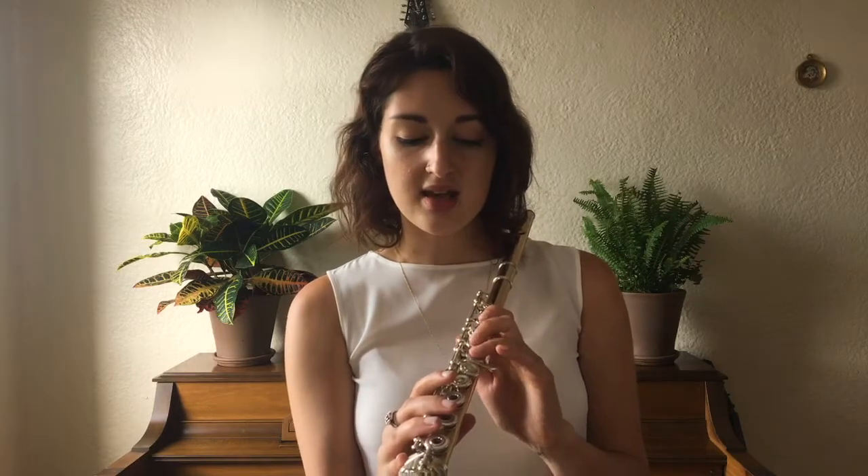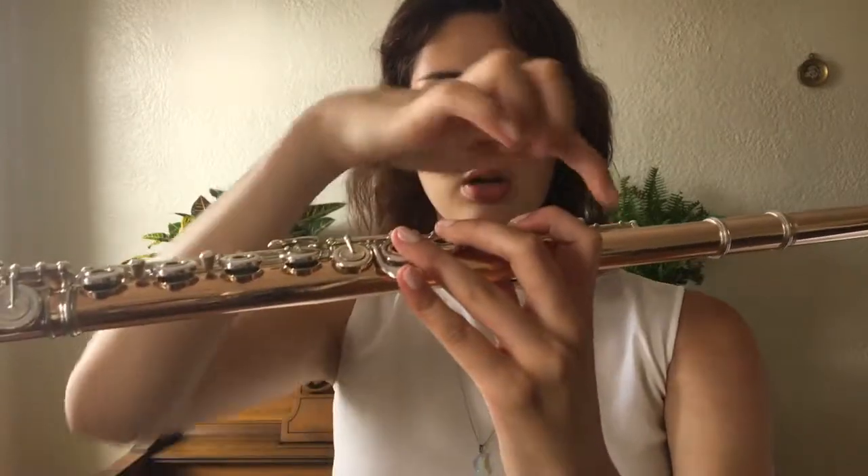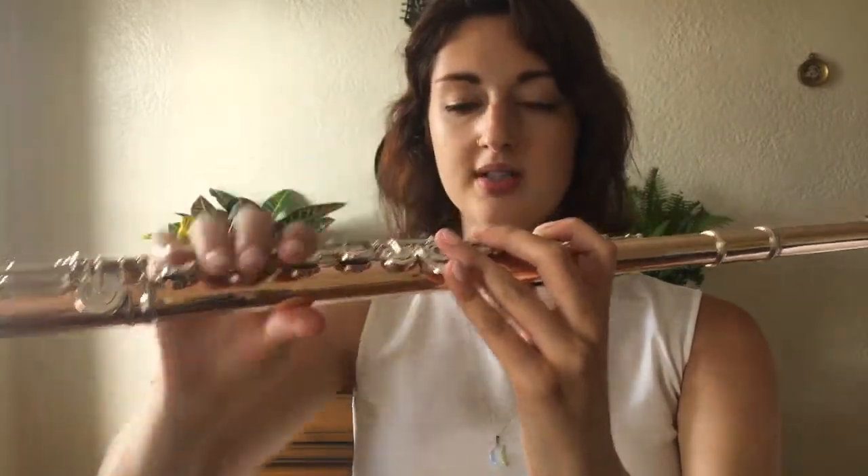Your second and third fingers are going to go on the next two keys, and it's still the finger pads, not the tips. In this hand, the fingers go from more curled to more uncurled.